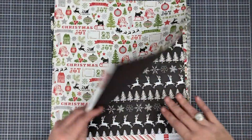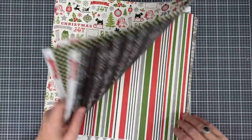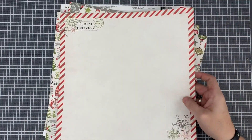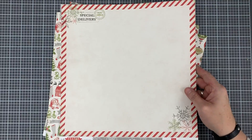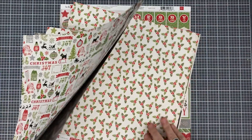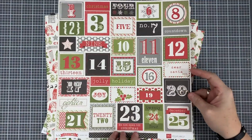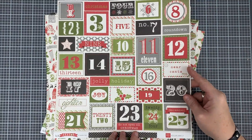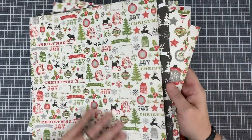When breaking my paper pads apart, I go through and see if there's a full-size sheet I want to use for a different project so I don't accidentally cut it up. For example, I love this piece but I might want to use it for a scrapbook page or a 12x12 frame, so I'm putting it aside. I also found this one that would be perfect to make an advent calendar with — I'm setting that aside as well. The rest of these pages are fair game.